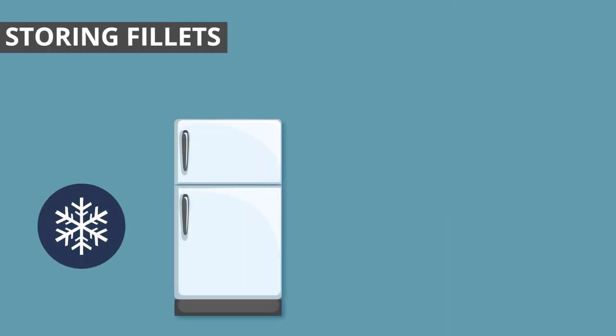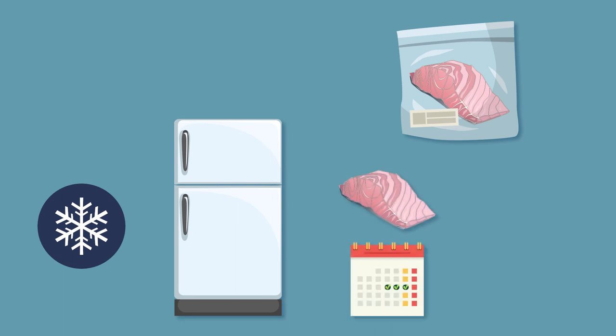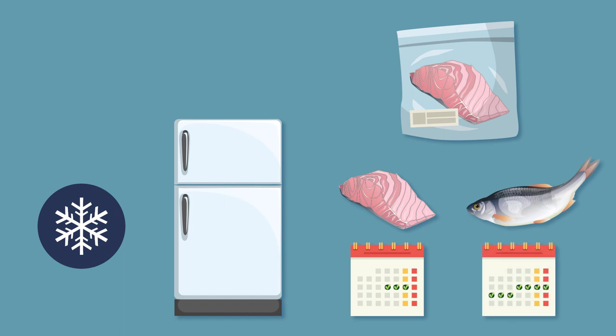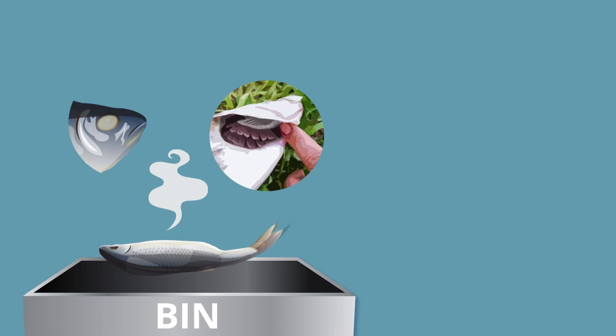Fillets need to be either frozen or stored in a refrigerator. Place fillets in ziplock bags, removing as much air as possible, or wrap in cling film. Fresh fillets do not stay fresh for as long as whole fish and need to be sold within a couple of days or frozen. Here are some signs that your fish is losing its freshness: the eyes are cloudy, the gills become pale, and there is a bad smell. Fish that have all these signs need to be disposed of.